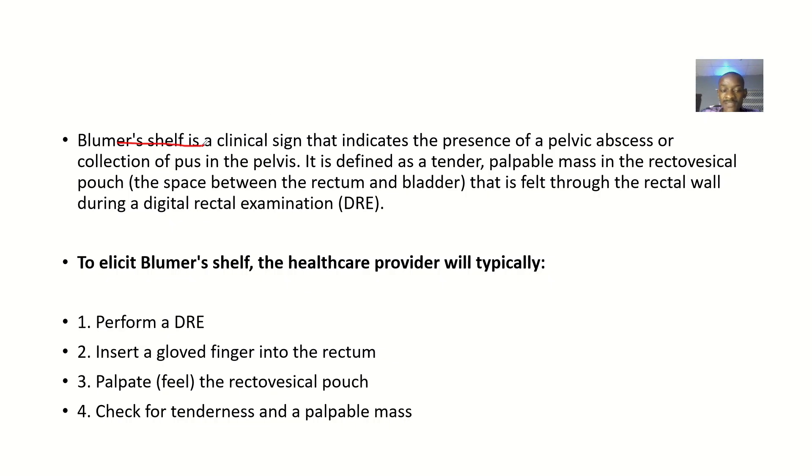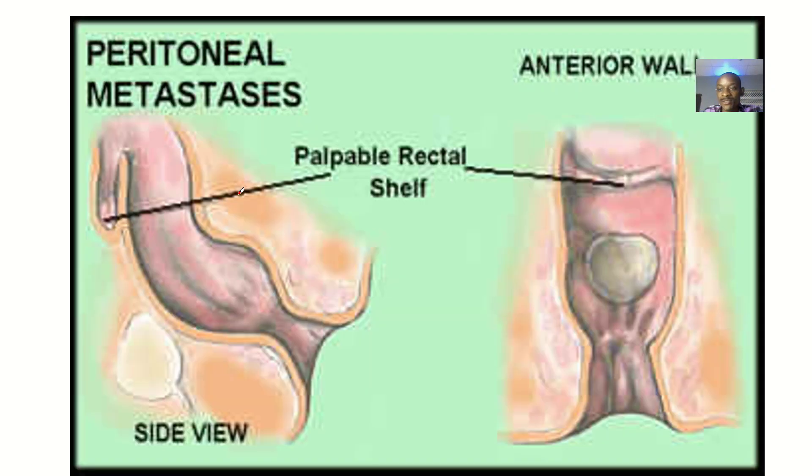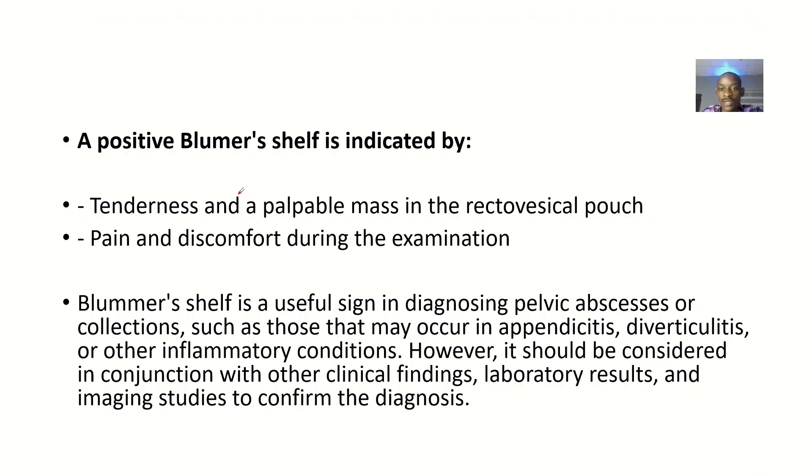The Blumenschein sign is a clinical sign that indicates the presence of a pelvic abscess, or a collection of pus in the pelvis. It is defined as a tender palpable mass in the retrovesical pouch. The retrovesical pouch is the space between the rectum and the bladder.